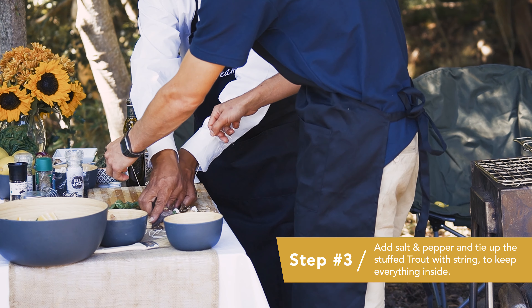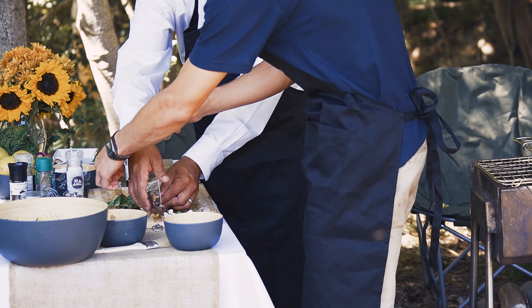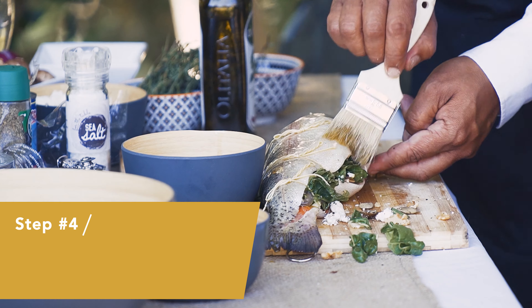All our feed used in our facility in Mesutu is sustainably certified. The feed has also got no genetically modified ingredients. We can say that our fish is sustainable.